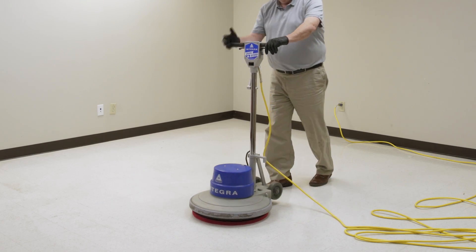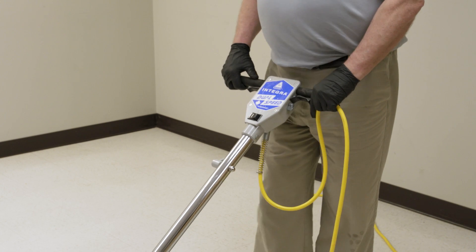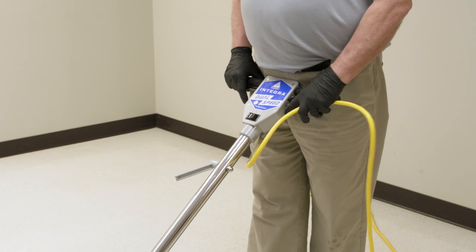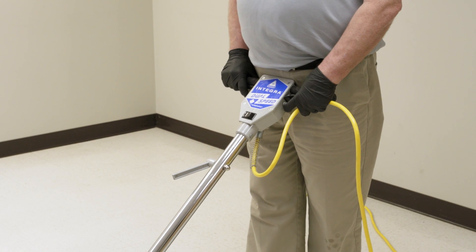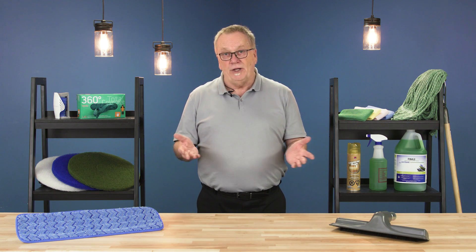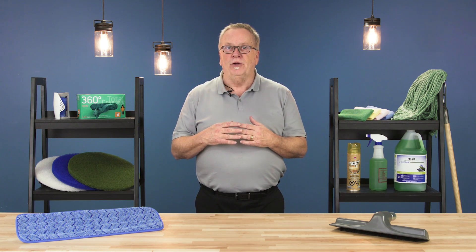Loosen the handle and align it with the center of your hips. Now tighten the handle into place and hold it up against your body. Lift on the handle slightly until the weight of the handle feels like it is in a balanced and neutral position. Lifting the handle too much or not enough will cause the machine to move left or right when it's started and will be very difficult to control.